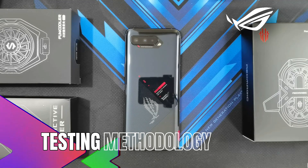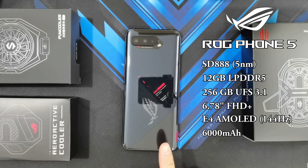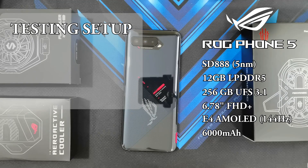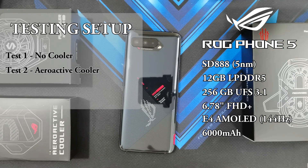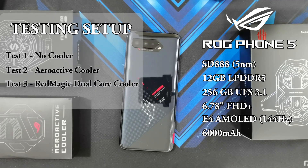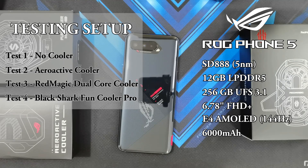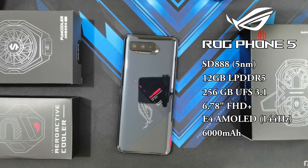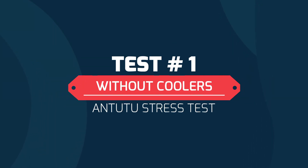So to discuss how I'm going to be testing the phone, I'm going to be running AnTuTu Benchmark. I will be testing the phone in four different scenarios — first without any coolers as a baseline, second with the AeroActive Cooler 5, followed by the Red Magic Dual Core Cooler, and finally the Fun Cooler Pro. The phone will be allowed to cool down in between tests to keep things fair. For this set of tests, I'm not going to be measuring external temperatures, but I will only be relying on the temperature results from AnTuTu itself.